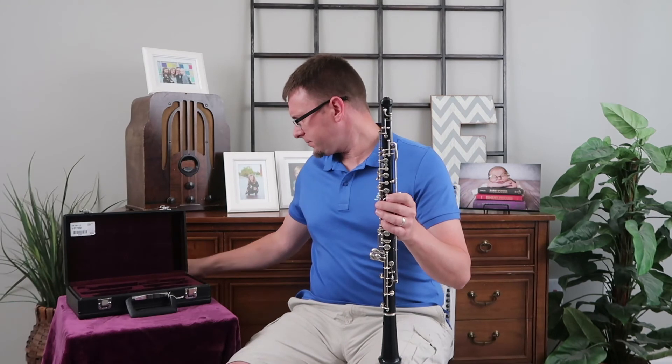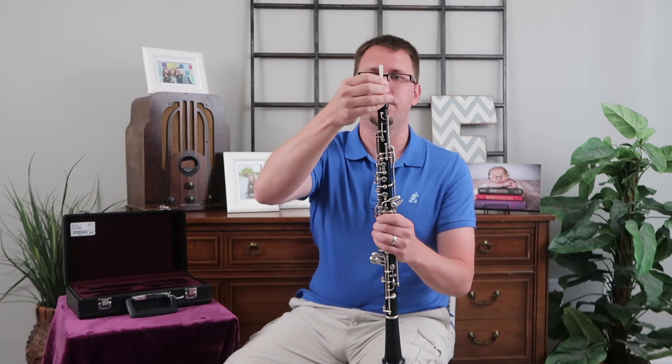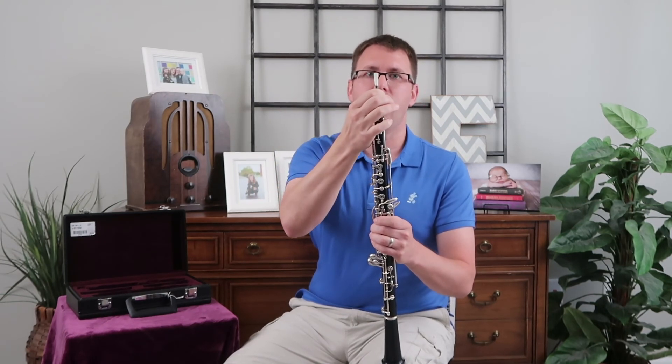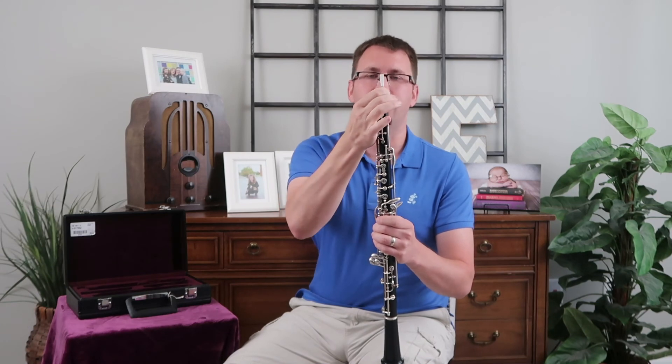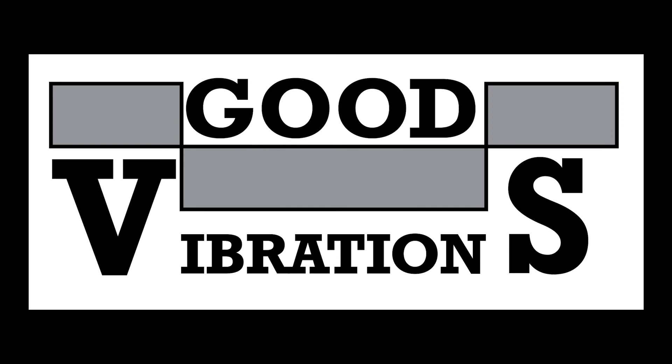Now the reed — we're going to put it in cork-end first, into the cup, and just push it straight down. Try to keep your pressure on the cork, not on the yarn, and definitely don't touch the cane part of the reed. And that will be good vibrations.